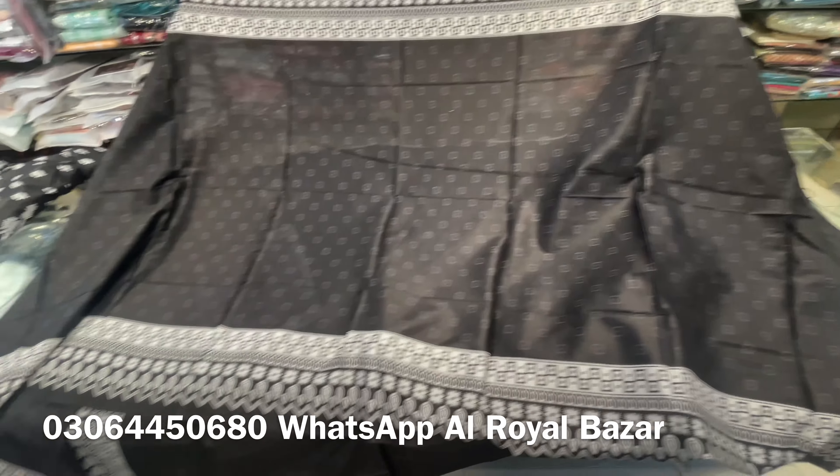It's priced at 2150 rupees. If you have any kind of order, you can add these articles in it. It's a beautiful thing. For wearing at home, it feels very nice. Black and white combination.